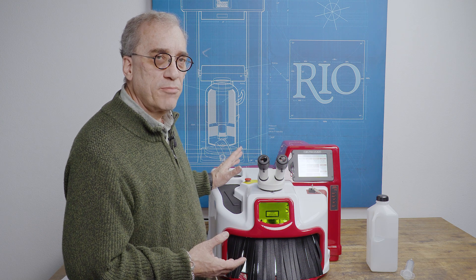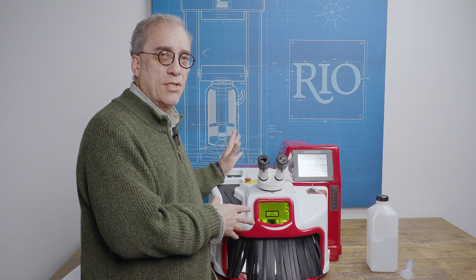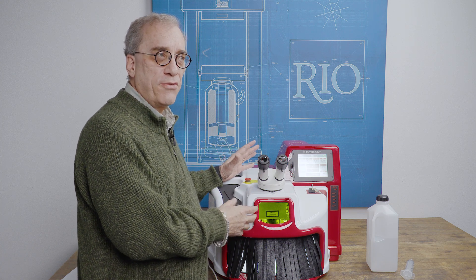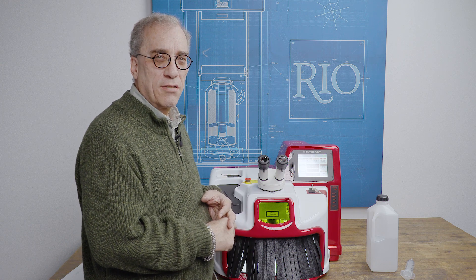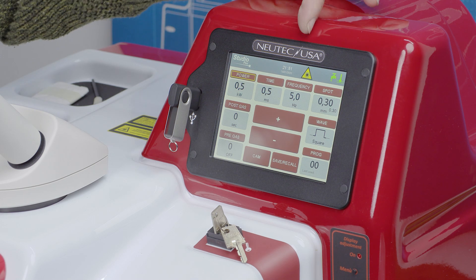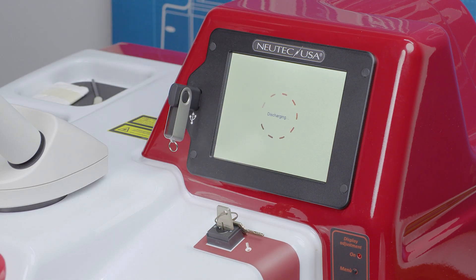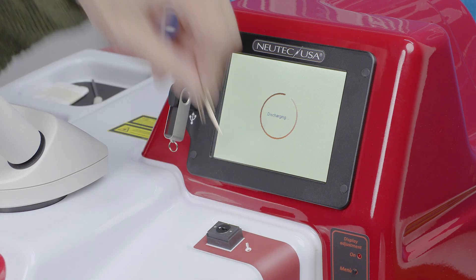Now let's talk about routine maintenance. The first thing you want to do is, at minimum once a year, change the DI water. That's going to be the same procedure we just showed you during setup — turn the machine around, drain it, fill it. I like to err on the side of caution and do it every six months; the water is inexpensive so it's not a big deal. We also want to make sure the machine is powered off — the yellow triangle, which says this machine is hot and ready to fire, should be off. Turn the key off, let it power down. That puts the machine in safe mode, and pull the key out so it can't be turned on by accident.